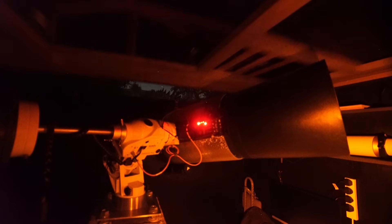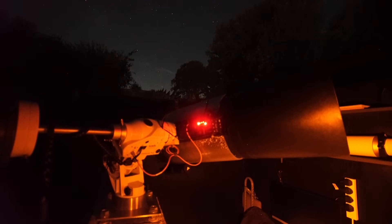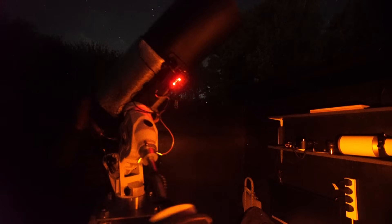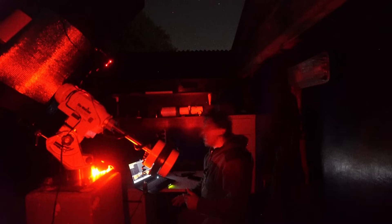We have a clear night, a moon-free night, and a cloud-free night. So we're going to roll the observatory roof back. As you can see, I've changed the configuration of the mount - I now have it in the equatorial mode. The first thing I've got to do before we put the camera in is just check that we're polar aligned.